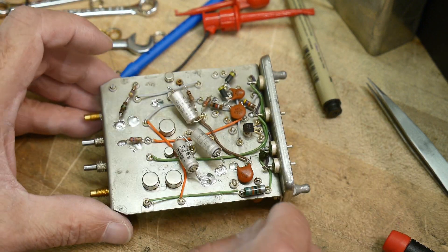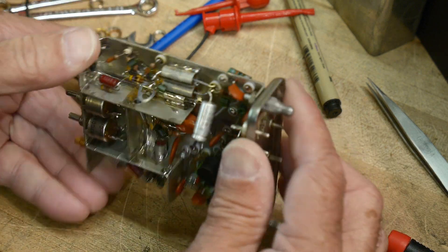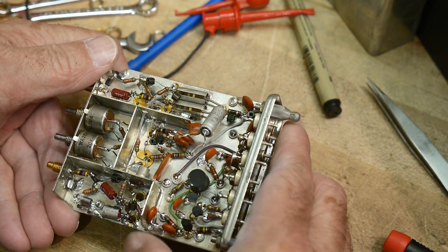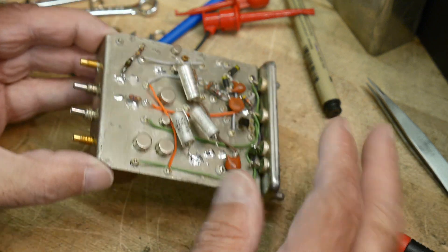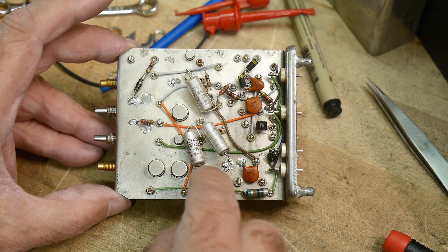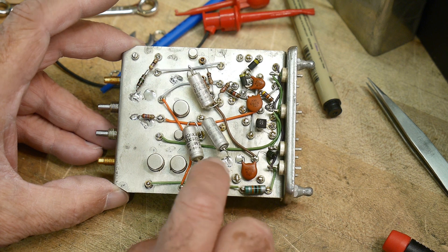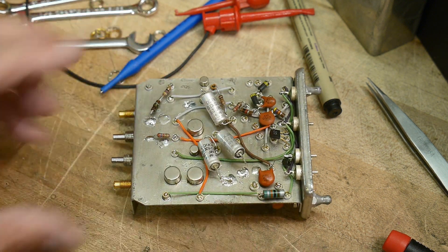Let's get these out of here. They're going to be a little bit hard to desolder because there's a piece of steel here — I don't know exactly what this is. It might be like some kind of plated steel that allows you to solder to it, but you need a pretty good soldering iron to get the solder to heat into that heat sink. Let's get these out of there.